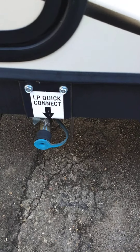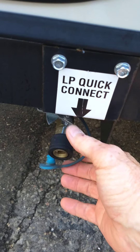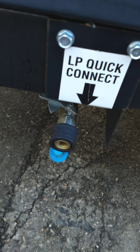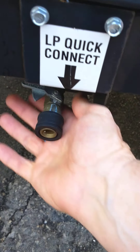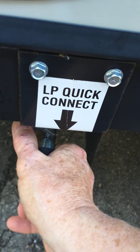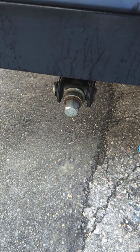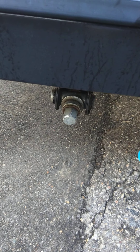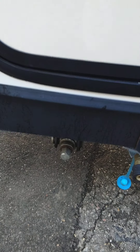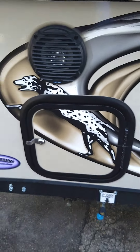This down here is the LP quick connect for your grill. You're just going to push this in — there's a male connector that slides in there, you let it go and it locks into place. Then you turn this on to turn the gas on. You've got stabilizer jacks — that's a three-quarter inch hex head, so a three-quarter inch socket will operate this. You'll also get a crank with it, so you can do it either way. Most people will use a socket in their electric drill or battery-powered drill these days.